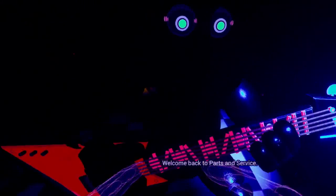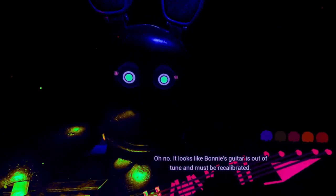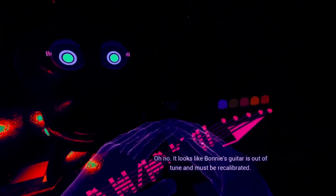Welcome back to Parts and Service. Oh no, it looks like Bonnie's guitar is out of tune and must be recalibrated.